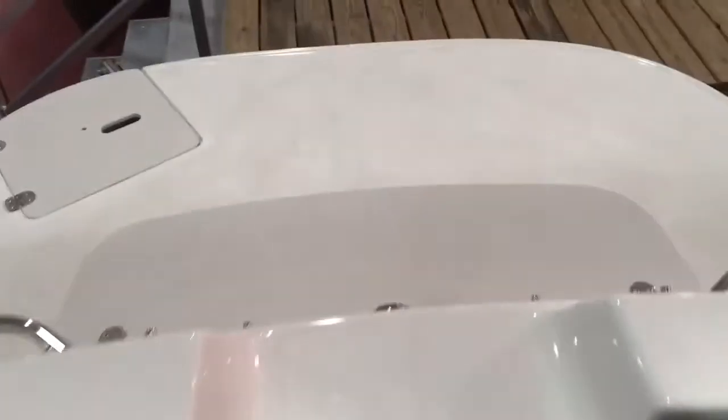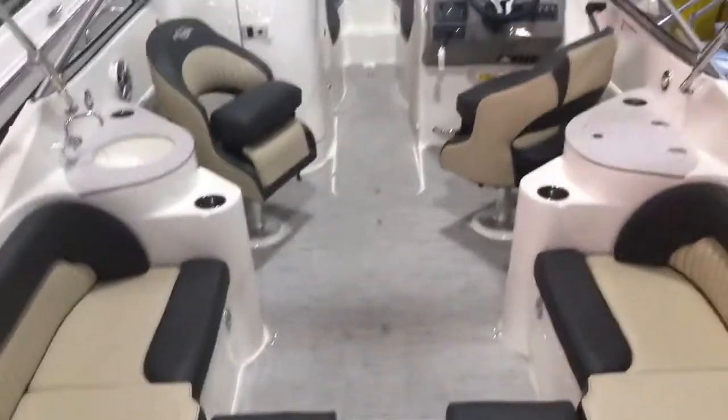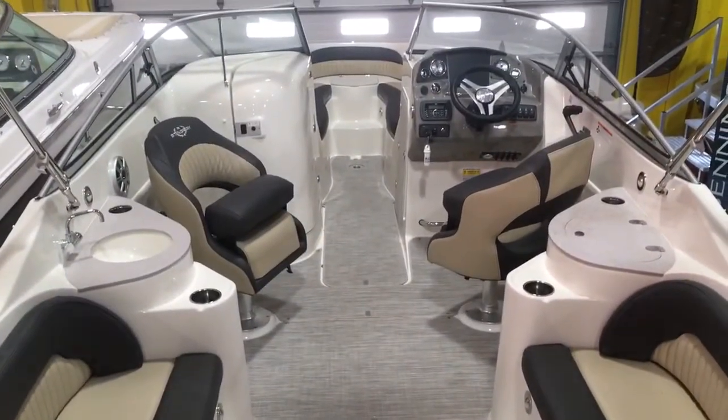If you have any questions about this boat or anything else we have in stock, give us a call at 814-658-BOAT.